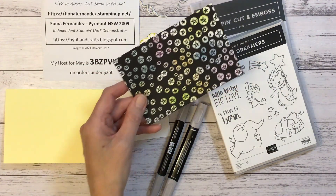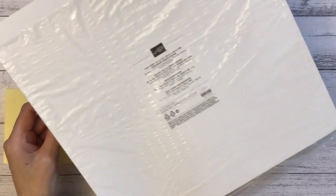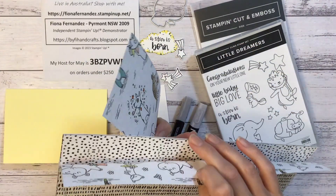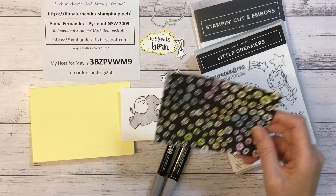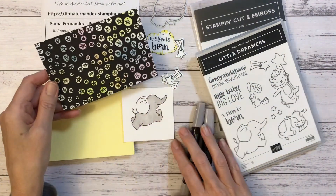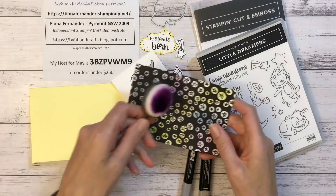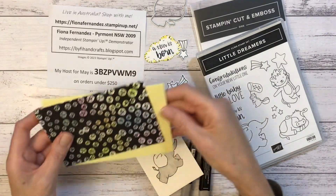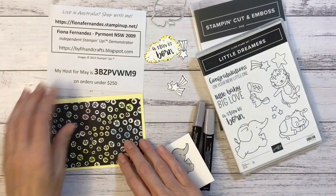Now this paper here is from the Zoo Crew Designer Series paper. On the back there's little animals and things, really cute paper, but on the back of every one of them they have like a black and white print, which is really cool and this one's got stars all over it. I had it out before and colored it in with some blending brushes, just quickly used what I already had on my blending brushes. This color here is one of the new ones, Lemon Lolly. Gorgeous lemon color, beautiful.